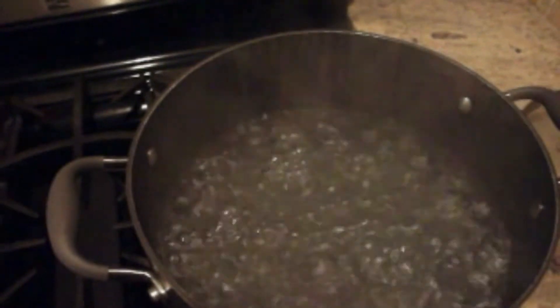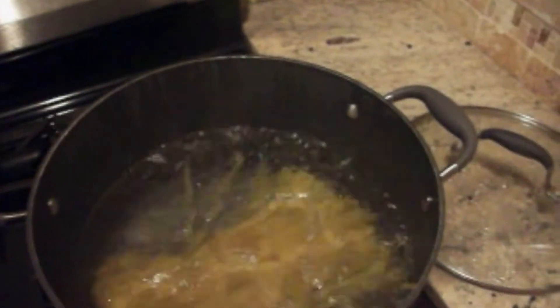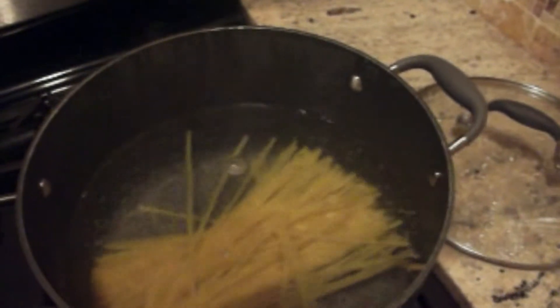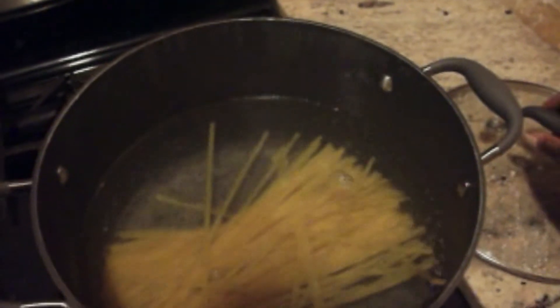My water has come to a boil and I'm just going to go ahead and add about a half pound of my pettitone pasta — just about half of one whole pack — and I'm going to go ahead and let that cook until it's done and then I'll drain it when it's ready.